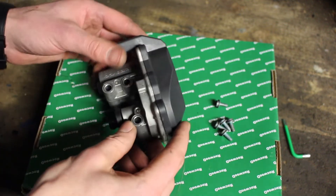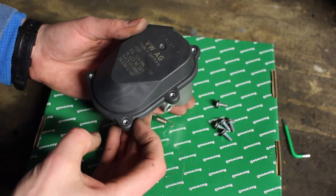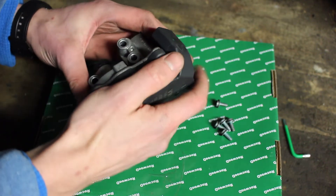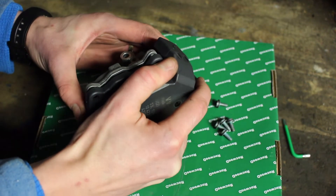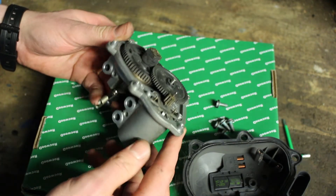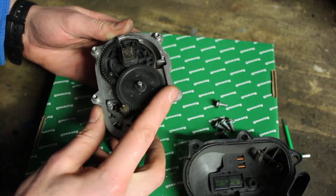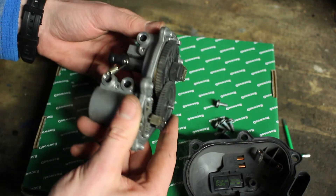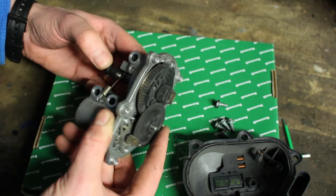Now that we've removed it from the car, I'm going to open up the housing and have a look inside. I've taken out the five T25 screws and we're going to open it up. Inside we can see the little 12-volt DC motor, which works via another gear onto the final gear, which operates the actuator arm.